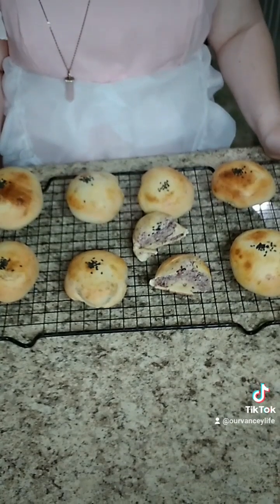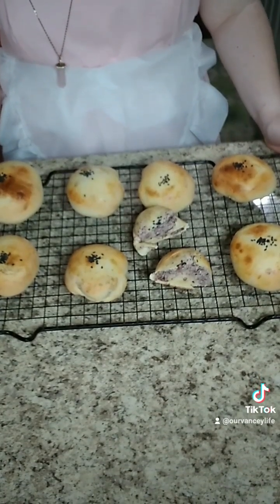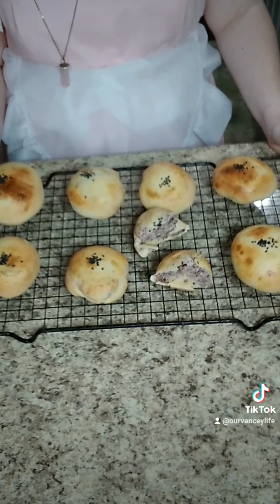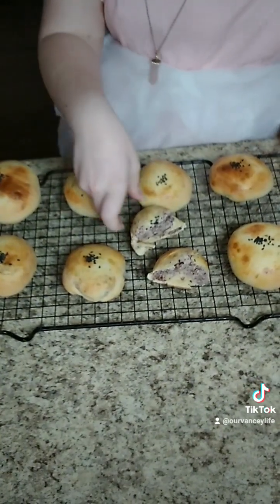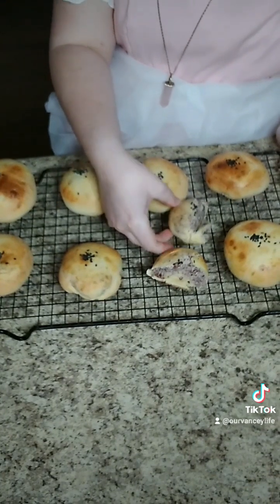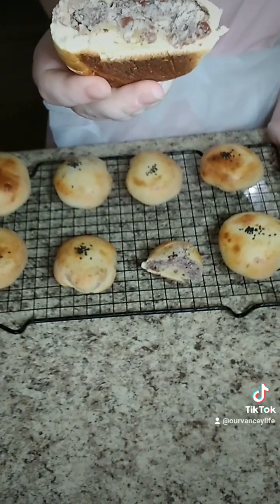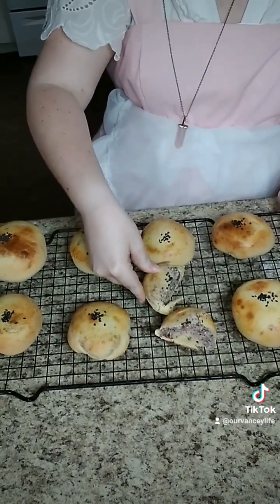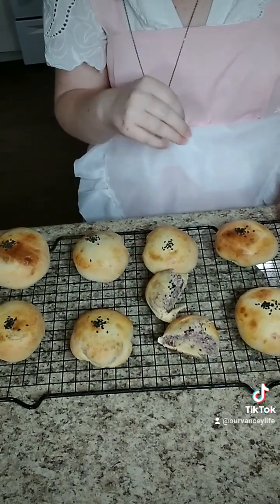Our buns are all done — mine took 18 minutes, but cooking time will depend on how big you make your buns and how thick they are. Here's what one looks like cut open with the red bean paste. That's why you put a lot in whenever you're making them, so that it's not all bun and you have enough paste.